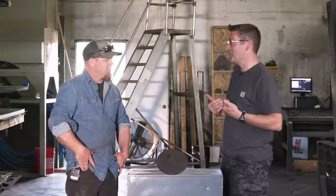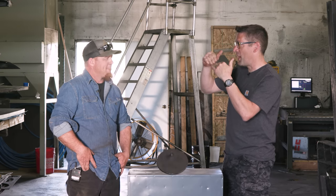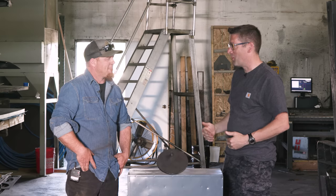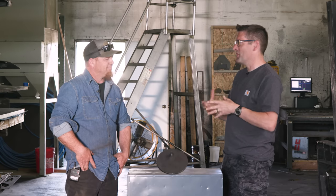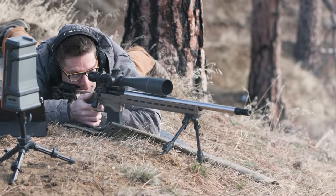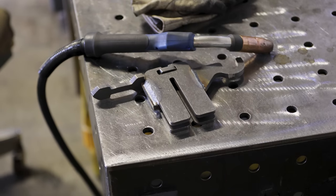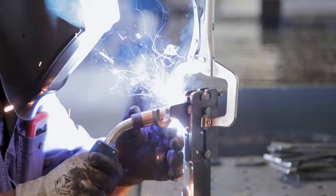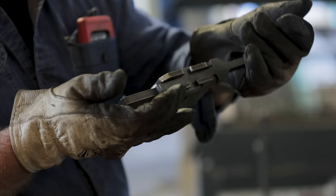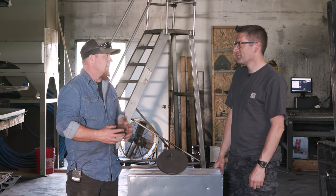I've seen failure points. Sharp inside corners on an IPSC target and a crack going at a 45 degree angle. Targets with welded-on brackets separating. There's a lot of things that can go wrong. Geometry of the target is critical. Hanging system is critical. Weld placement is critical. Little details that you'd think wouldn't matter make a pretty big difference on a steel target.